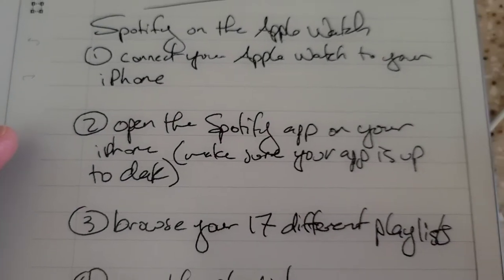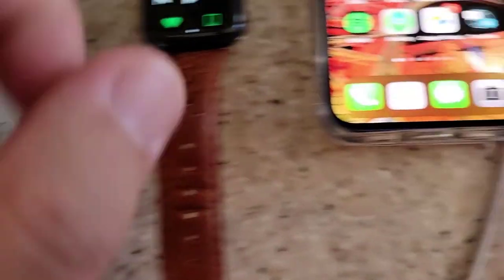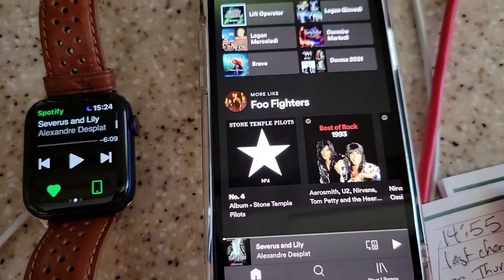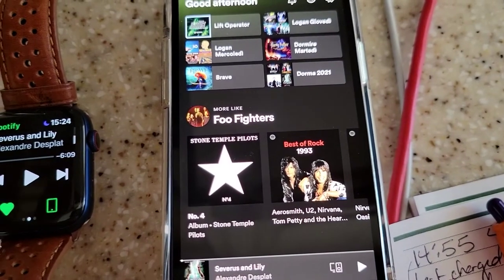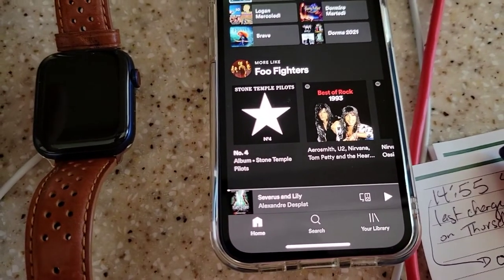Step number two: open the Spotify app on your iPhone. Make sure your app is up to date. I've already done that. If you don't know how to update your app, leave a comment down below and I'll create a new video. So now we're in Spotify.